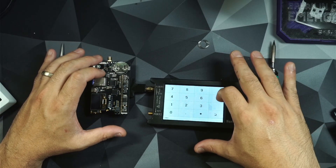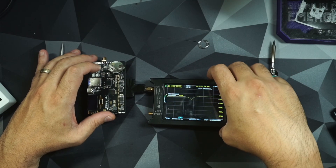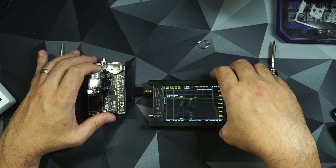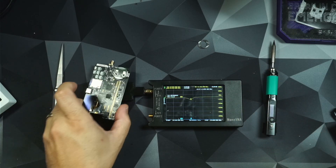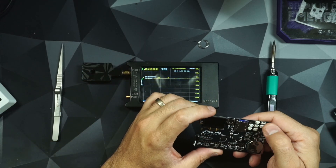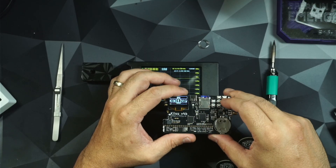I can tell immediately it is a little bit out of tune. I'm reading it at 15.593 MHz. When an antenna is out of tune, one of the best ways I can display how this is going to operate is with field detectors. On the Kaisu, I'm going to start up the NFC antenna.